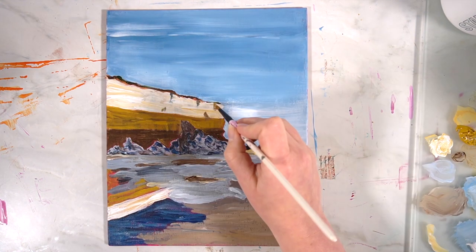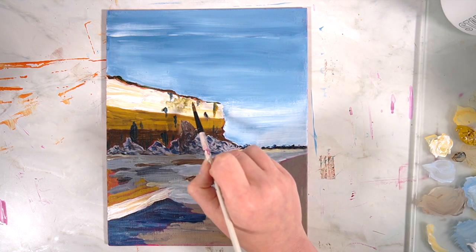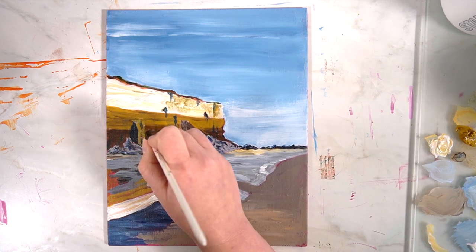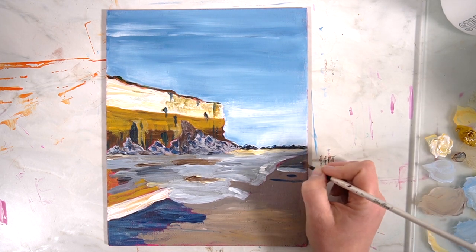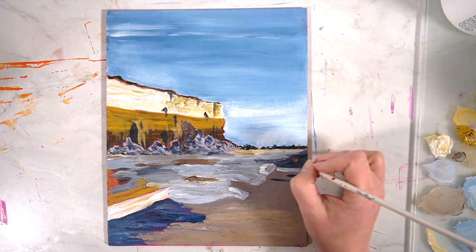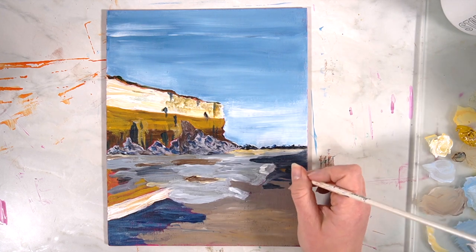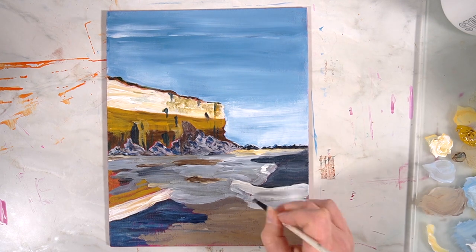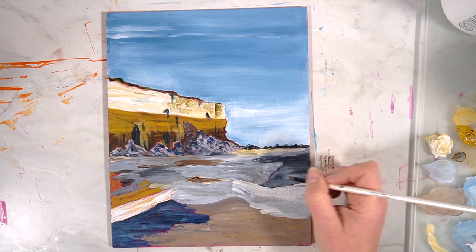I also found that the drying time with these acrylics was really quite fast. On my palette where I had mixed colours, it had started to dry very quickly and had also created a film, so when I was mixing that in I had dried paints mixed in with some of my wet paint and that would move across onto my canvas and it didn't look the best. These paints dry very quickly so you might want to add some additional mediums to slow down the drying time.